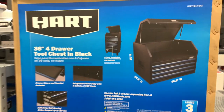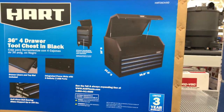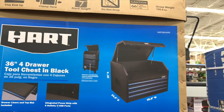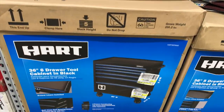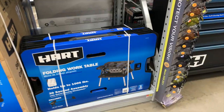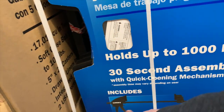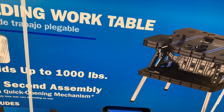HART does have some storage — a 36-inch four-drawer tool chest. That's the top if you choose to get the kit. HART also has a folding work table — wow, $64! And it comes with two 12-inch clamps. That's awesome.